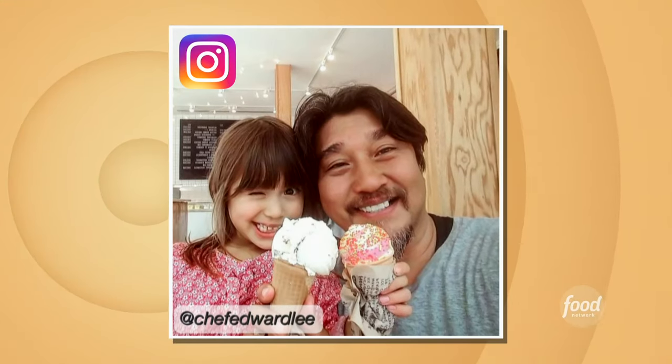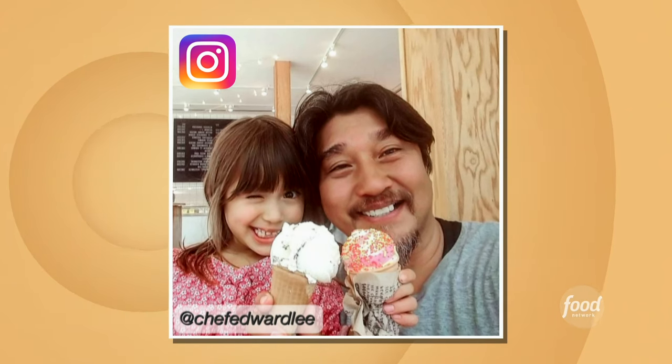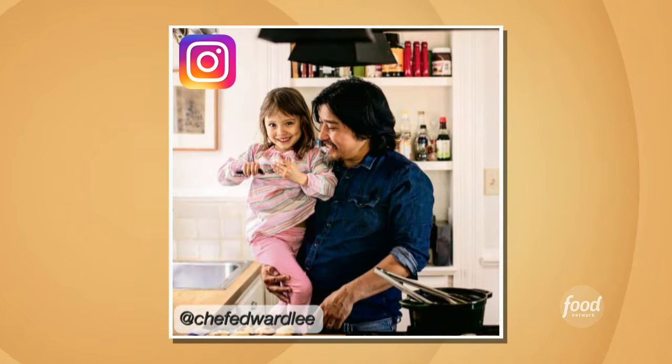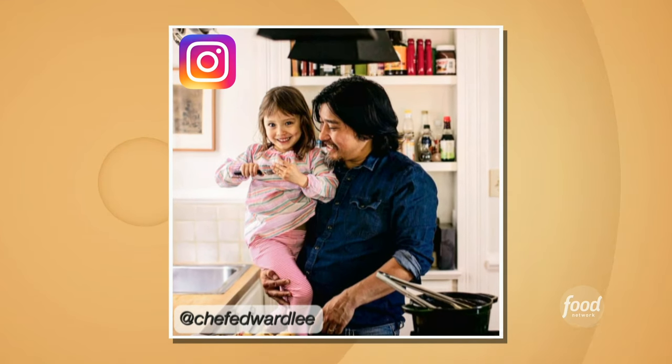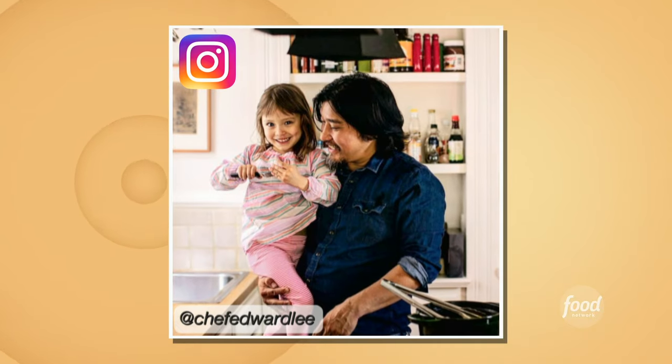Chef, you have a daughter — how are you implementing your love of food with her? I make her cook with me. She just started to pick it up. I cook, she watches me, she comes in the kitchen and just hangs out with me. It's the best way — natural.